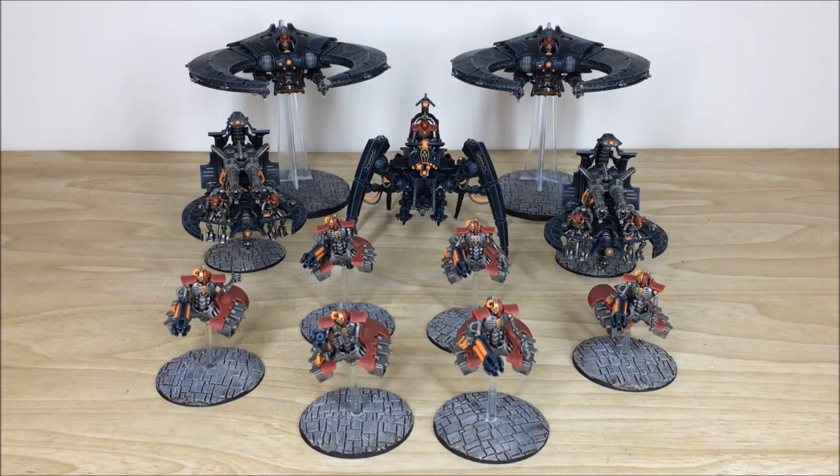Thanks for checking the video out guys — I really appreciate it and I do hope you like this awesome Necron force. Nick had a great time working on it because of the variation of models. If you're interested in a commission with us here at Siege, simply head to the link to our contact form in the description, go to the website, select all the relevant drop-down options for your project, include a list of models in our format in the message section plus any extra notes, and fire it off to us to get the process started.